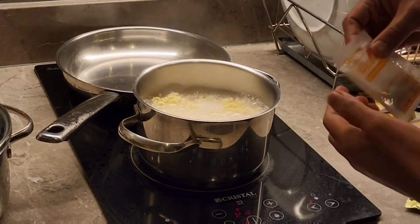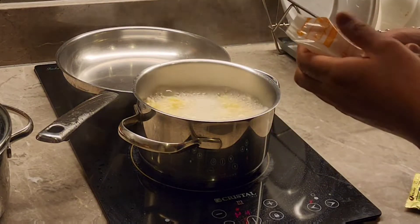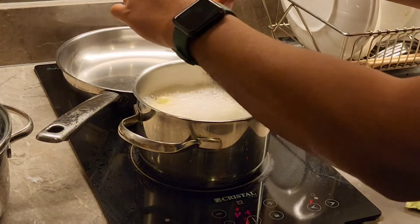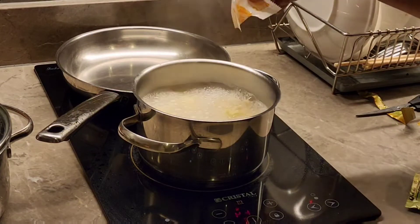According to the instructions, we also need to add these flakes — I don't know exactly what they are — but they look like vegetable flakes, so let's add them too since they probably need to be cooked.